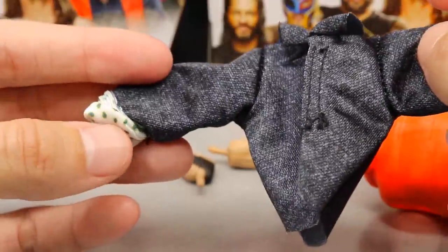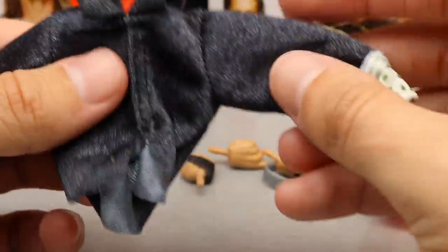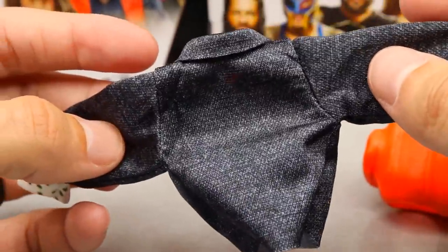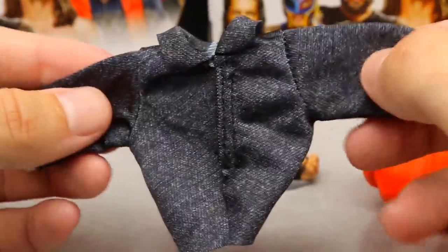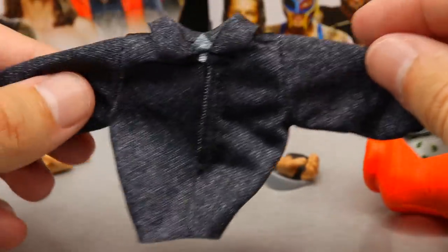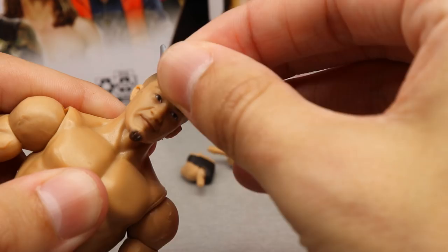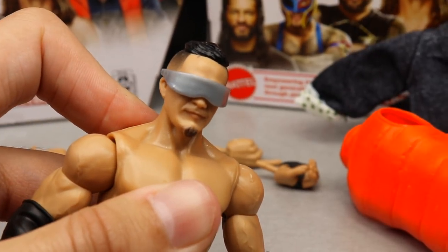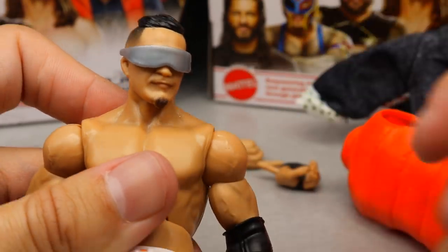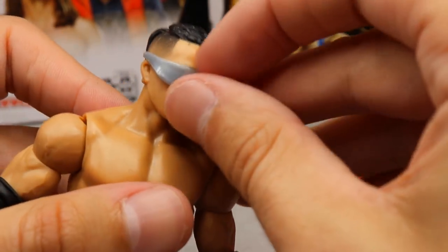The cloth shirt has a dark gray heather pattern, a collar, and nice cuffs with polka dots — very nice. He's got his Back to the Future gear going on with hoverboard pants. If they could give every figure a cloth accessory like this, even just a regular t-shirt, that would be fantastic. This is exactly what collectors love to see. He also comes with some shades — plain but they get the job done and look pretty good on the figure.